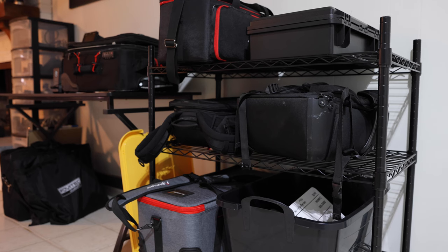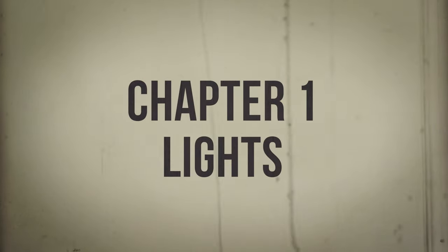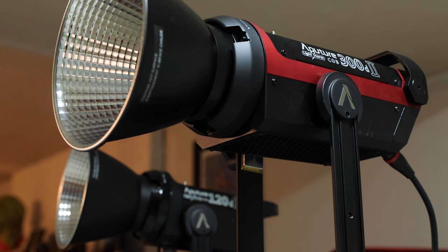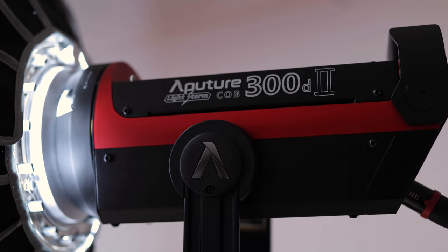I'll put non-affiliate links to all the gear that I talk about in the description below. If you have any questions, this is going to be a lot, so I'm sure I'll forget to mention things. Chapter one: lights. For my videos, I really only used two lights. I used the Aputure 120d and 300d, which is probably a surprise to no one. My main light is the Aputure 300d with a mini light dome two.